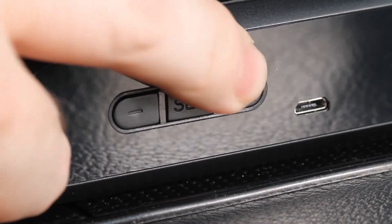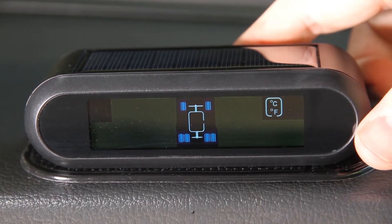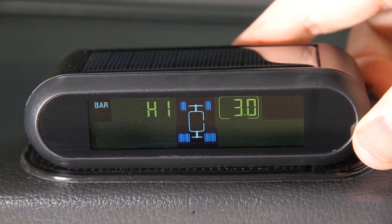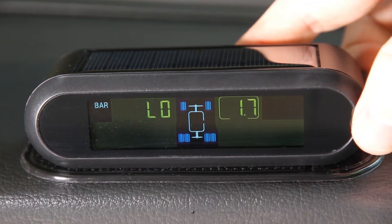Pressing the plus button shows the temperature unit setting, where you can choose between degrees centigrade or degrees Fahrenheit. Pressing plus again displays the high pressure setting for the front tires, where you can set the tire pressure that will sound the unit's high pressure alarm. Pressing plus again shows the low pressure setting for the front tires, where you can set the tire pressure that will sound the unit's low pressure alarm.